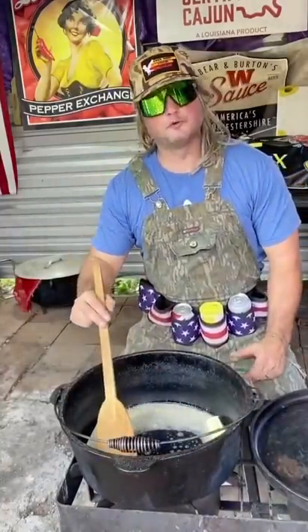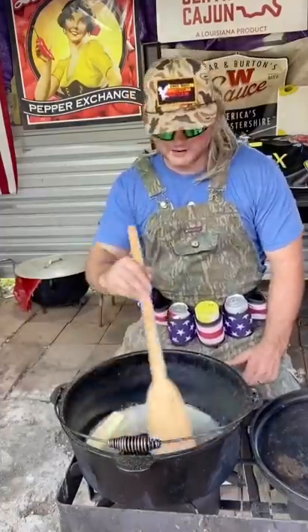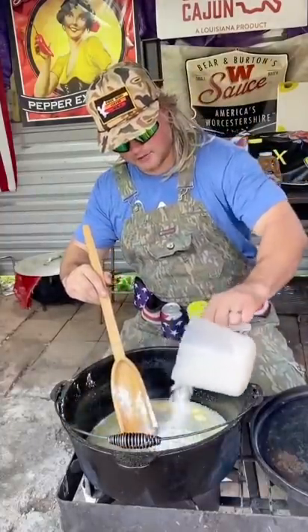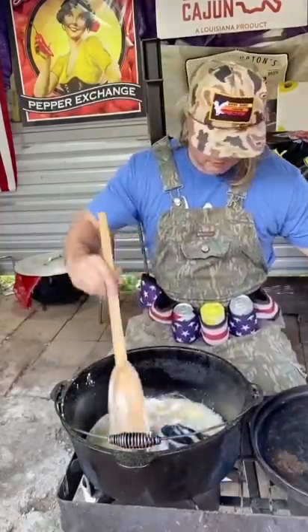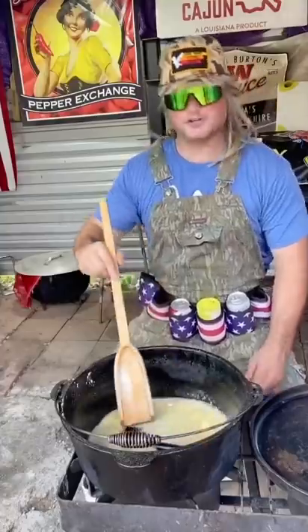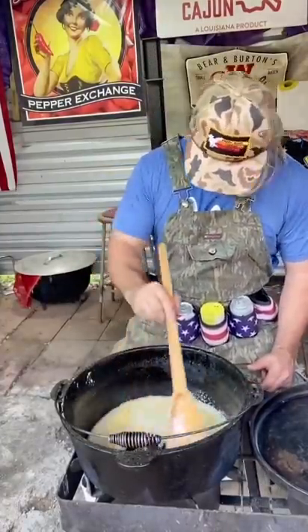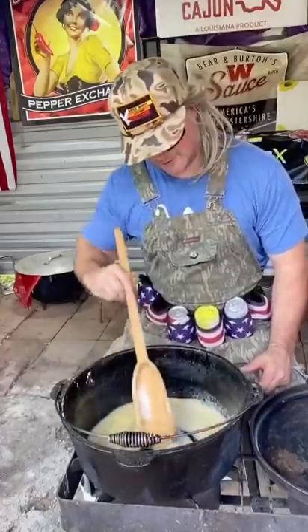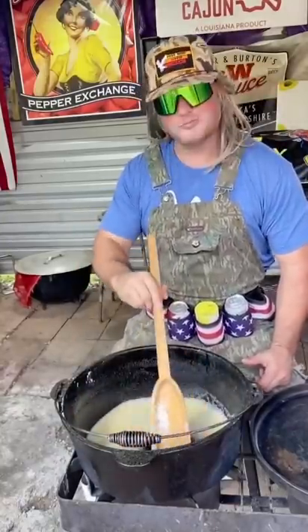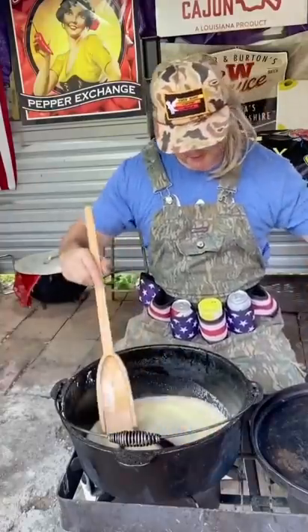We're gonna cook us a beautiful stew — or like we say, a fricassee — with all that old wasted deer meat. Keep stirring and make it a nice pretty roux; this is where it all starts. You burn this and it's McDonald's for supper. Oh yeah, she's looking nice now — little more flour.